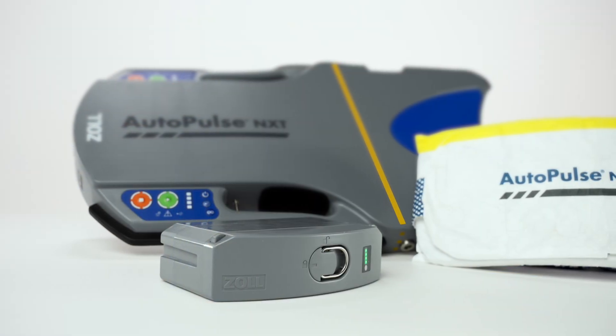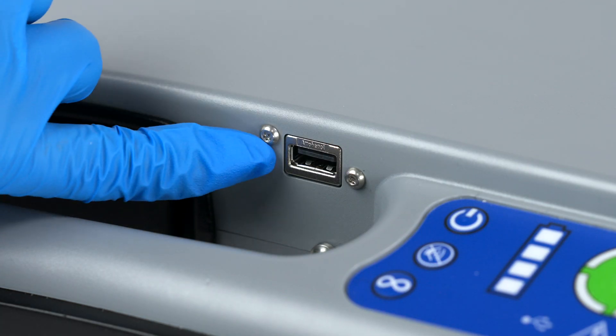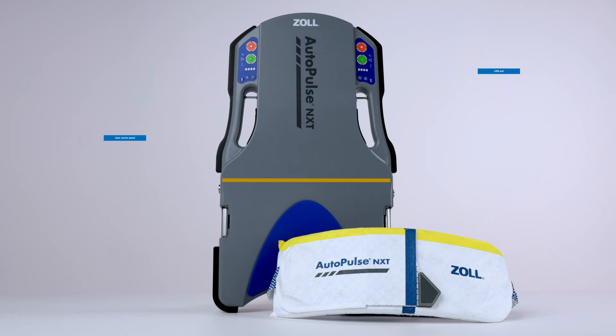The AutoPulse NXT Resuscitation System features a USB port for transferring AutoPulse NXT Performance Report data onto a USB drive. Each user control panel features a USB indicator.